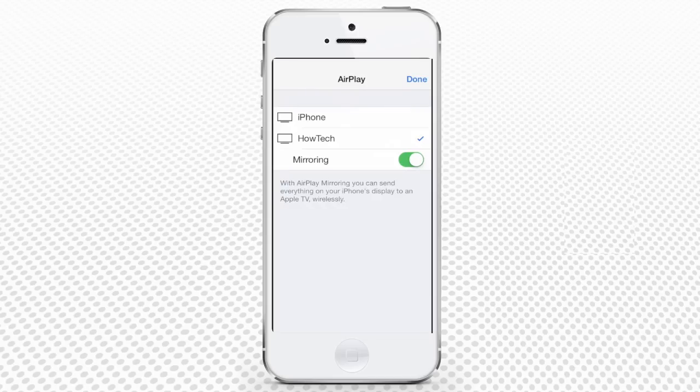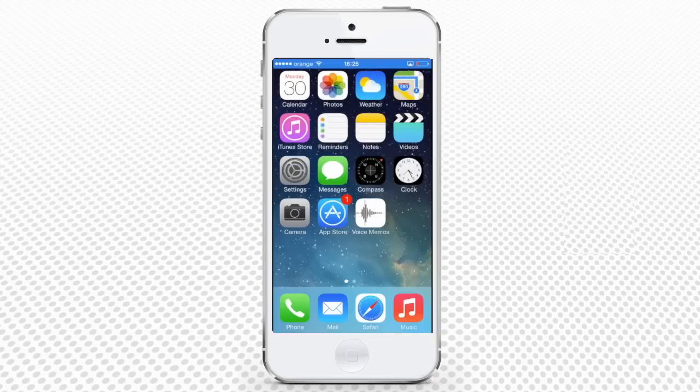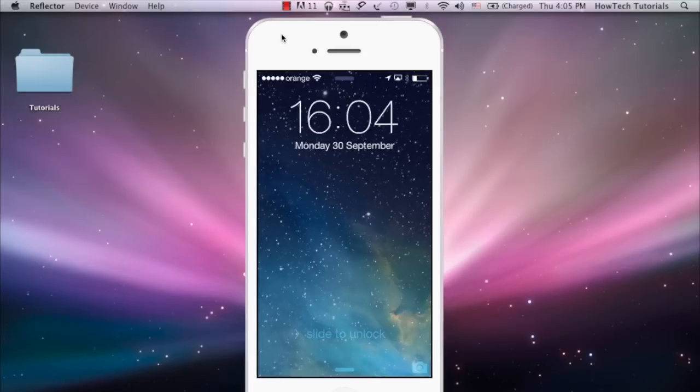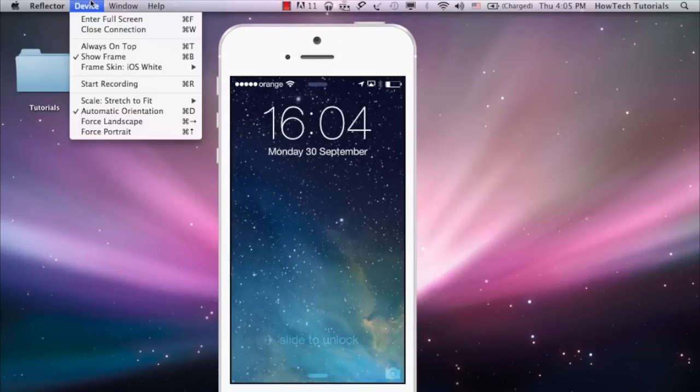As you can see, you can connect even an Apple TV with this system. Tap Done and swipe down to hide the control center. From now on, the contents of your iPhone is streaming instantly to Reflector. Go back to the Mac and switch to the Reflector application and customize it the way you like.